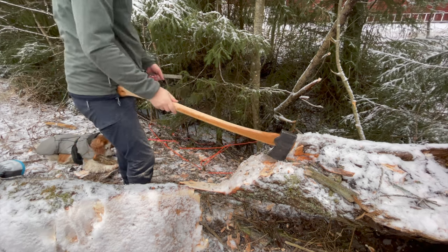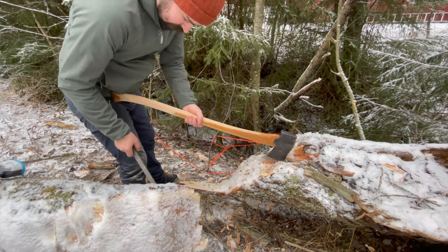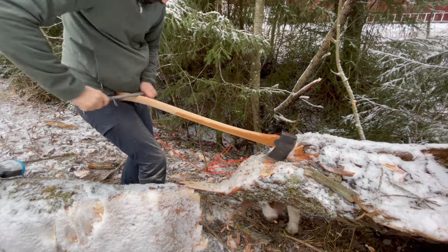I didn't want to use power tools while working on this handle — it's very easy to make big mistakes really fast. I wanted to make sure that I had complete control over what I was doing, so that's why I used a rasp.